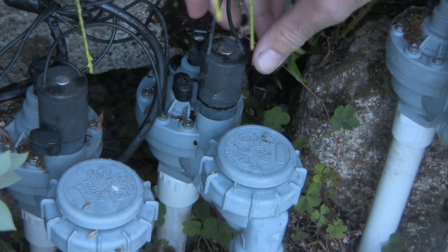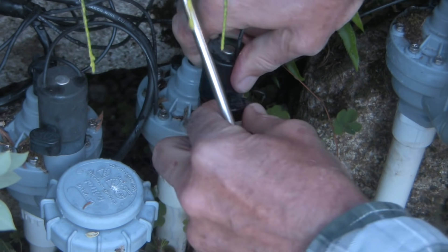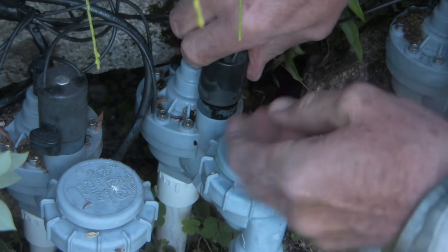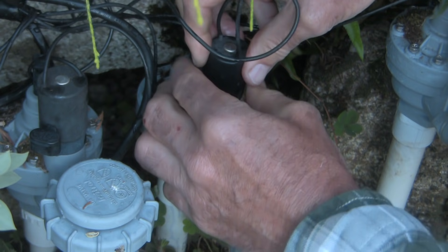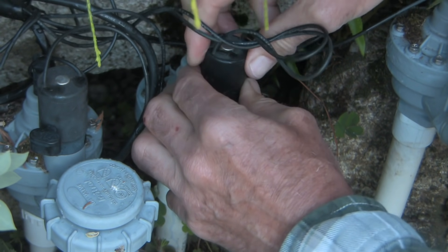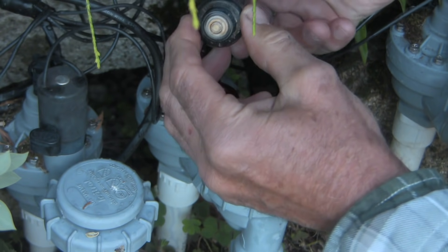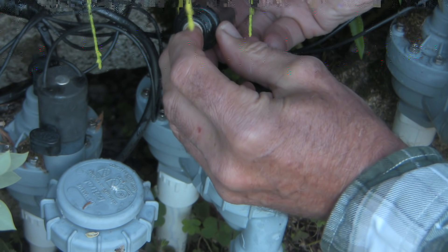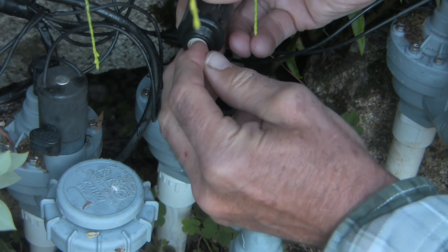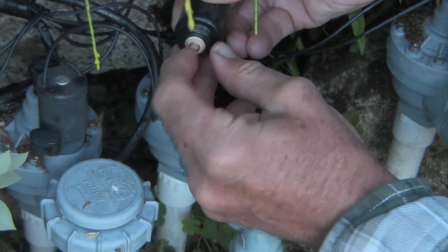Now that we have the main water turned off we can safely disassemble this without getting soaked. First thing I'm going to do is unscrew the solenoid and get it out of my way. It would be unusual for a solenoid problem to cause this — I think we're not dealing with an electrical issue because the system turns on fine. Here's our solenoid and that little button in there moves up and down. It moves freely. When this is energized that button moves upward to allow flow to decompress the area above the valve. It seems to be normal.